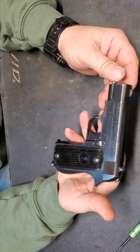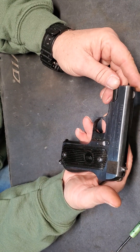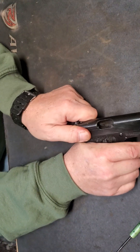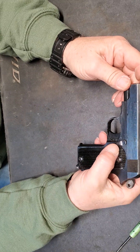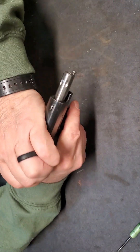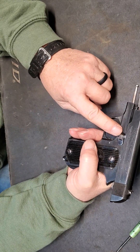Love this little gun. It's got some weight to it. Heavy black plastic grips. Right now the gun is clear. You have to have it on safe, and that actually acts as the mag or the slide stop.